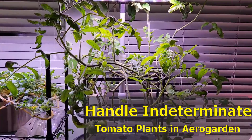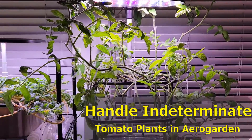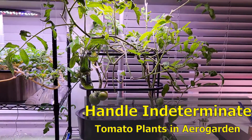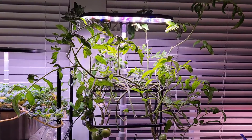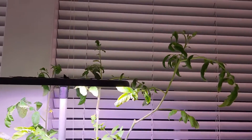I have these 225-day-old Early Gold tomato plants growing in this AeroGarden Bounty. I've trimmed these plants many times but they are continuously growing.